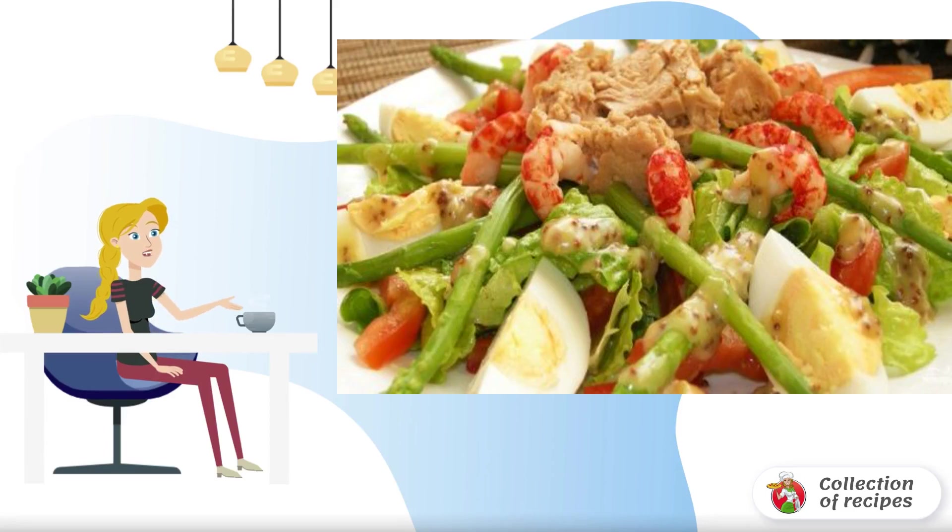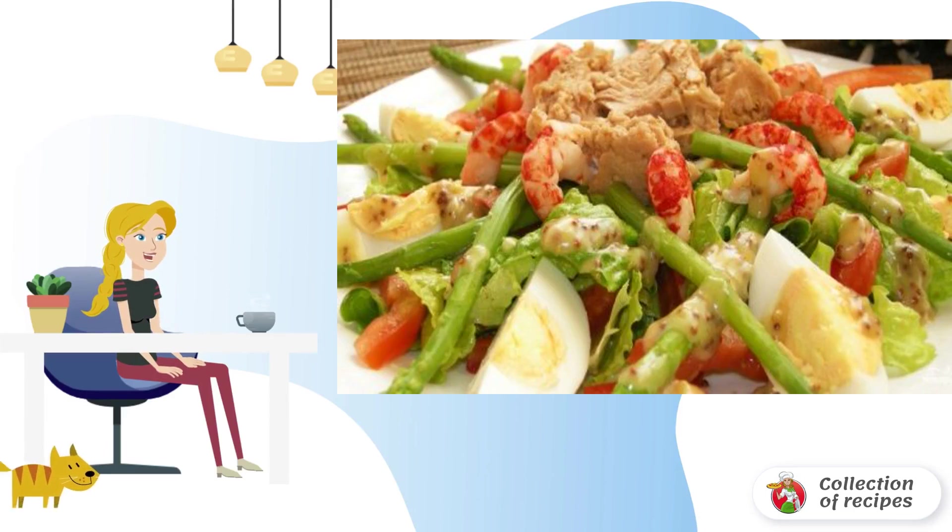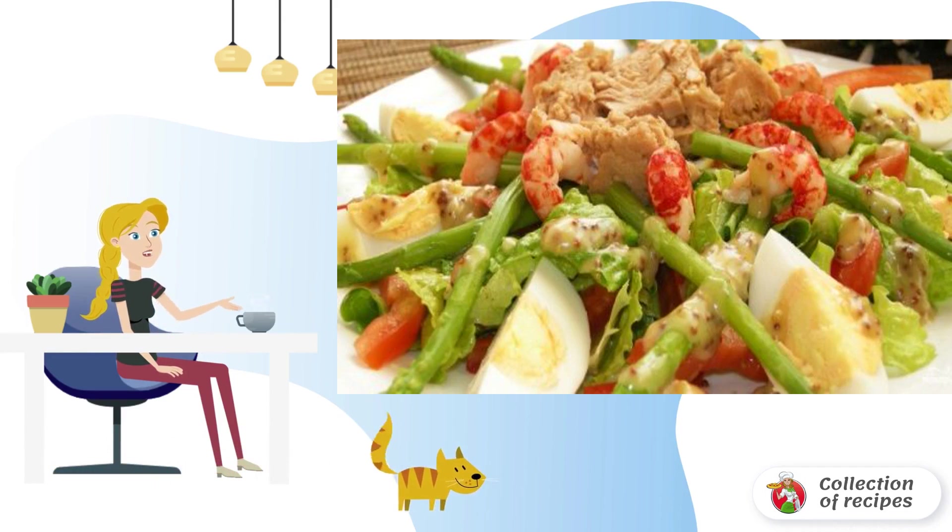A light but nutritious salad with seafood and green asparagus. Chicago salad recipe for those who are on a diet, but like to eat delicious.